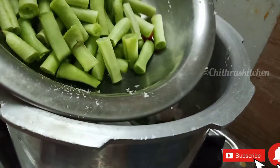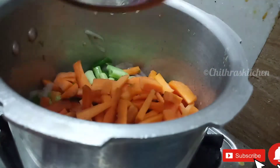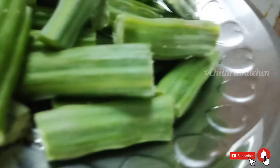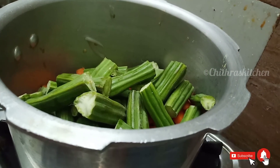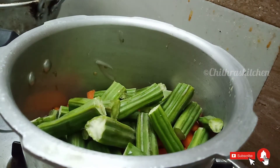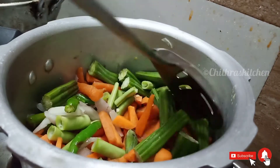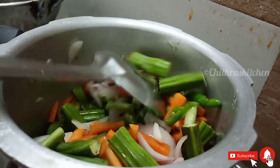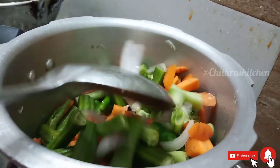Now let's put the beans in. Cut the beans, then cut the beans. You can put it in the pot.